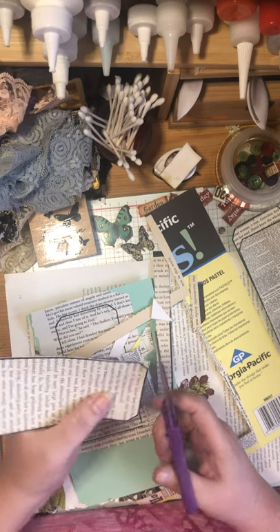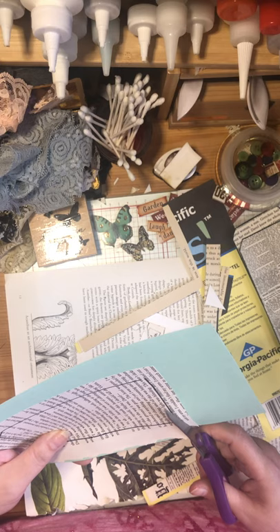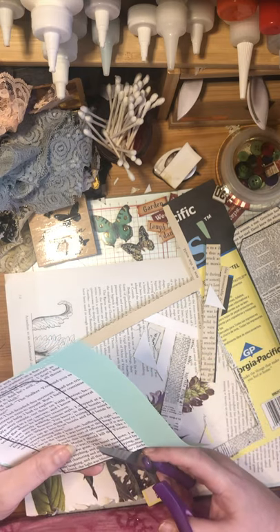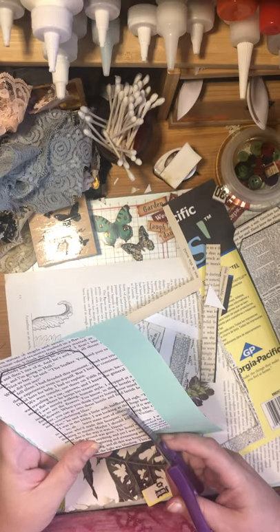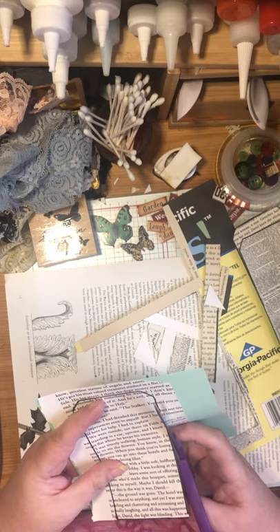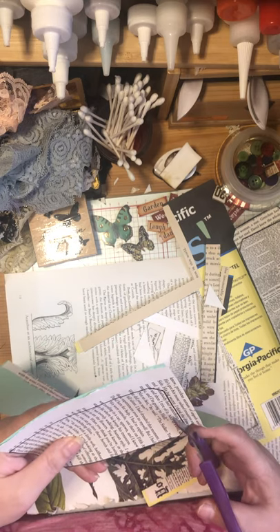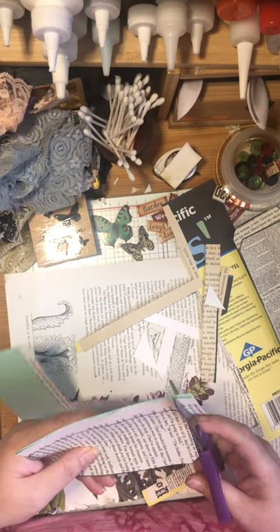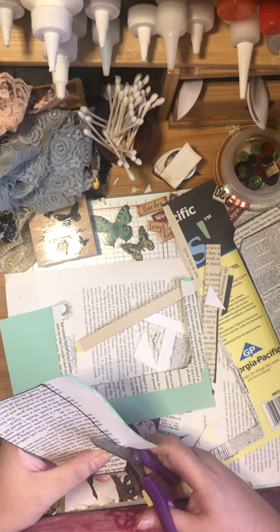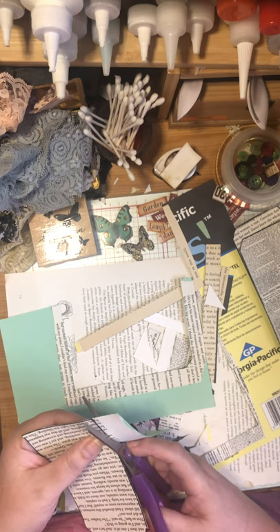Cutting is almost done. For crafting along, you'll need book pages or whatever you want to use - you could use scrapbook paper or six-by-six for smaller tags. These large tags are nice if you want to use them as journal tags, with plenty of space to write. For backing, you could use cereal boxes or soft-cover book covers - cardboard comes to us in a lot of different ways.